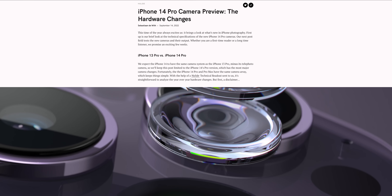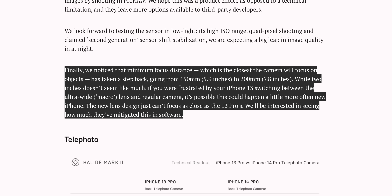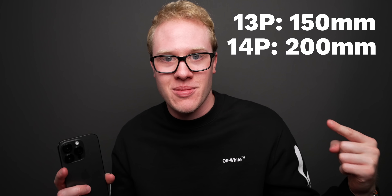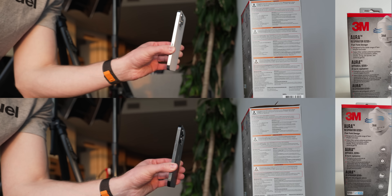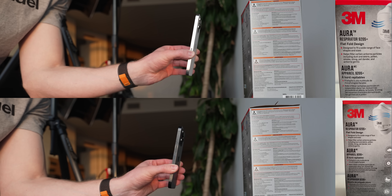So I looked it up and searched if anybody else was noticing this on the iPhone 14 Pro, and sure enough they did. I found a great technical analysis of the 14 Pro versus 13 Pro's camera from the folks over at Halide, and sure enough, there's a section right in the middle that says they noticed the minimum focus distance had changed. It turns out the minimum focus distance on the main lens changed from 150mm on the iPhone 13 Pro to 200mm on the iPhone 14 Pro.